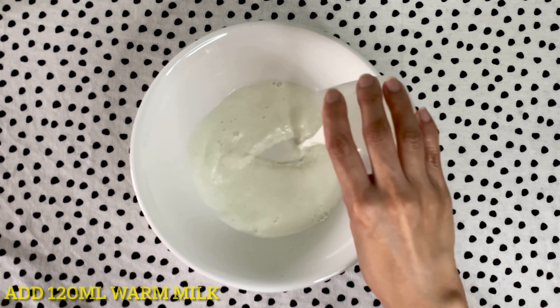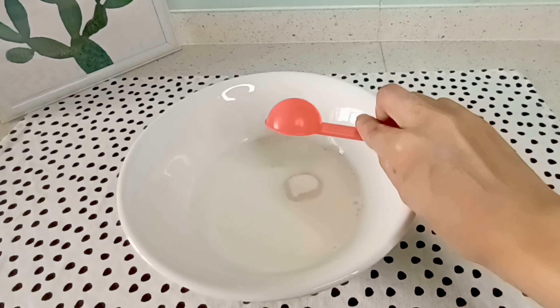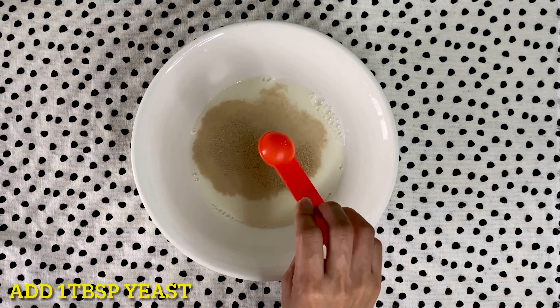Maglalagay lang tayo sa bowl ng warm milk. Lalagyan din natin ang ating 1 tablespoon of sugar. At ang ating pangpaalsa, ang yeast.